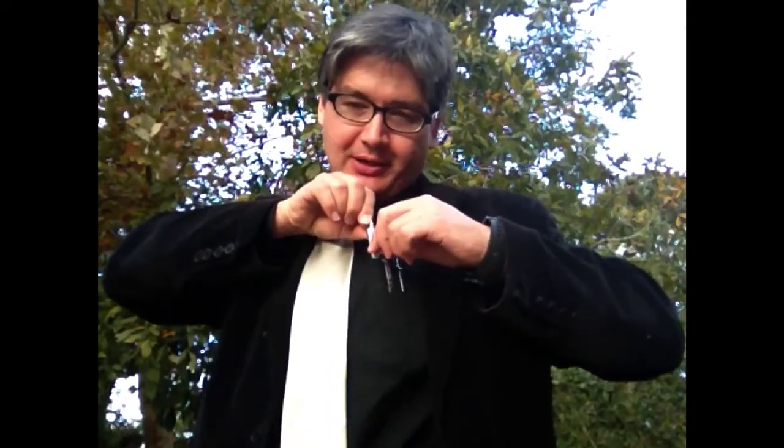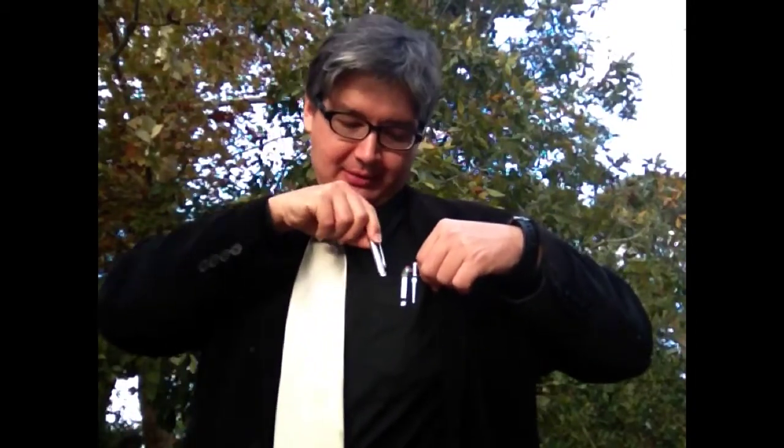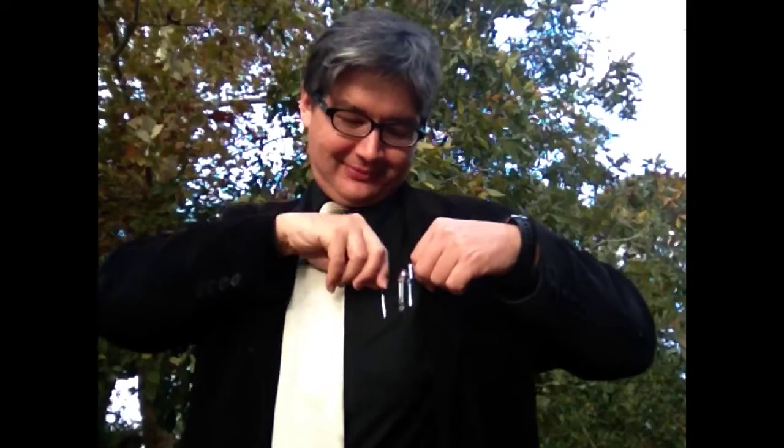And this little part here goes over the pocket so it isn't falling. Because if you do it this way — watch this — it kind of falls down and you can't really get it. So this way here, you know where it's going to be at. So that's how you put a pin in your pocket. Rock and roll, 2012.